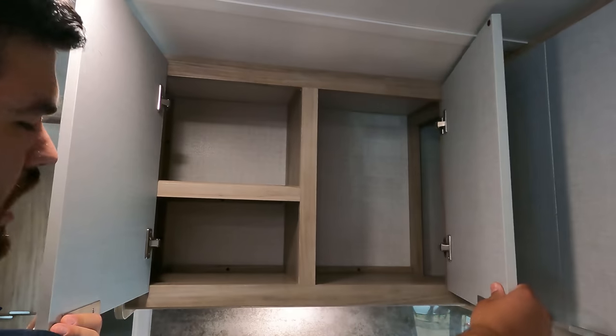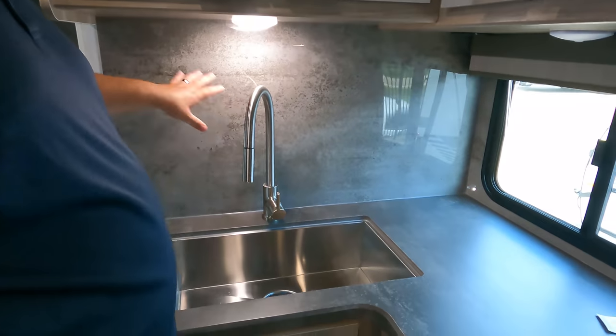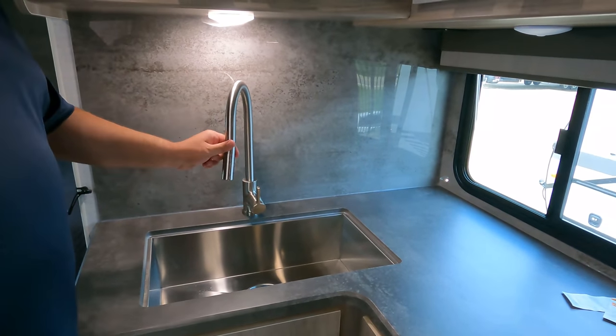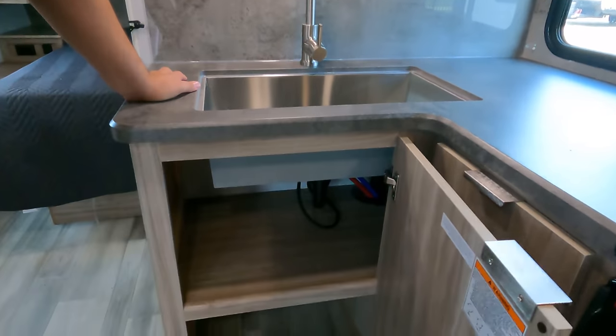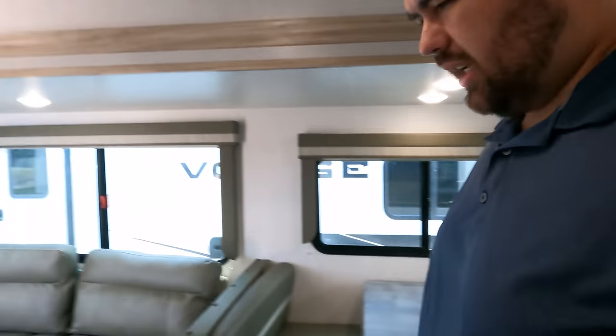Nice backsplash continued all the way around — silver on silver. Spray faucet, a nice big sink, and a little more storage right there. Now it's time for the tall test on the shower.